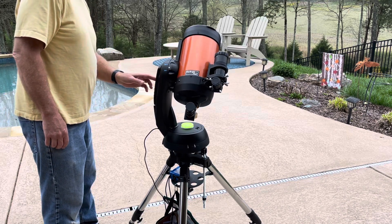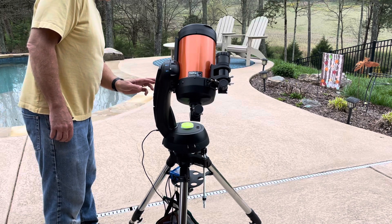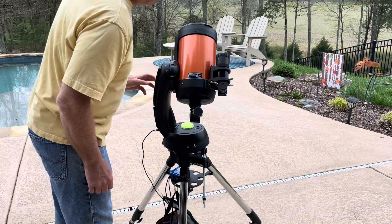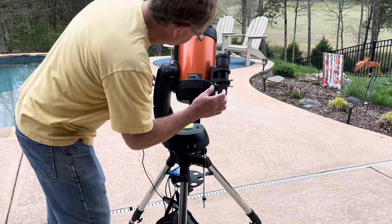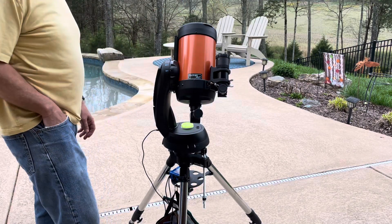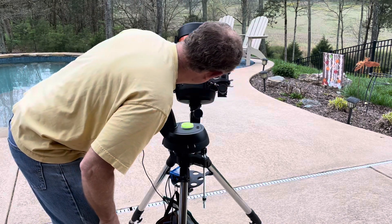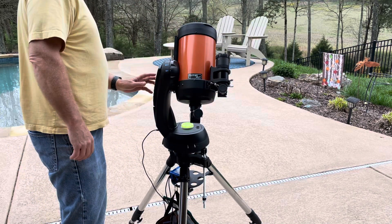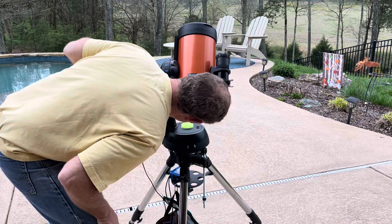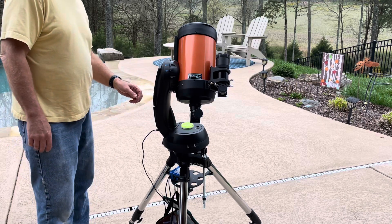I know where Capella is because I've got some lines with tape marked on the telescope. You would be looking in your finder scope to see Capella — it's great to have an app like SkySafari so you can know where things are in the sky. Once it's lined up in the finder, hit enter and use the arrow keys to further adjust it so it's centered in your eyepiece.